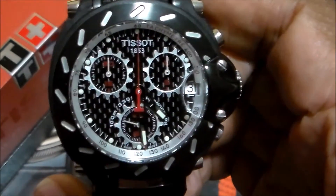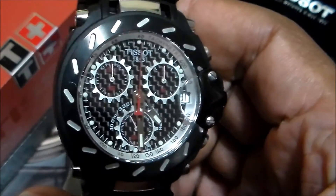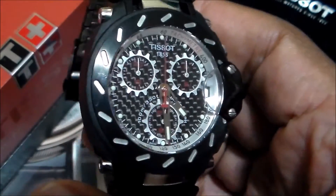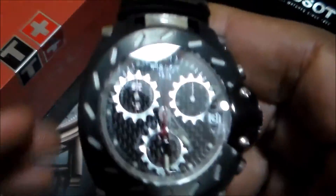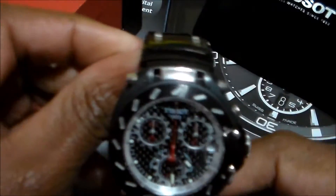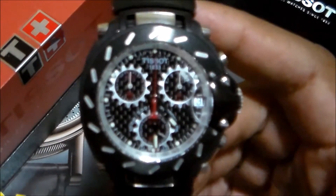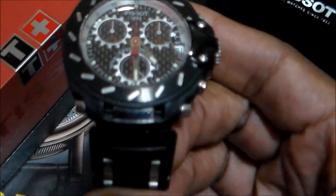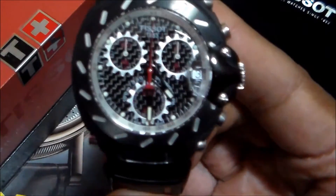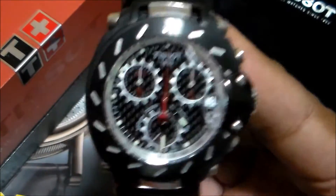I got this watch through Blue Nile. Blue Nile sells jewelry online, but unfortunately they no longer sell watches. Also, this particular watch is a 2010, so there have been some changes. If you try to buy one new, they still sell the T-Race but it comes in a larger size — 42 to 44 millimeter range — and you will not find the bracelet in stainless steel; you will find a rubber bracelet. If you don't mind the rubber bracelet, this is still a nice watch to get a hold of.